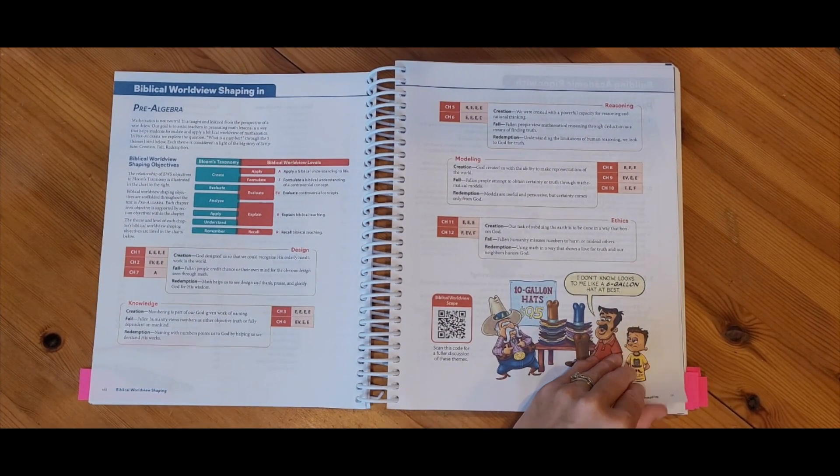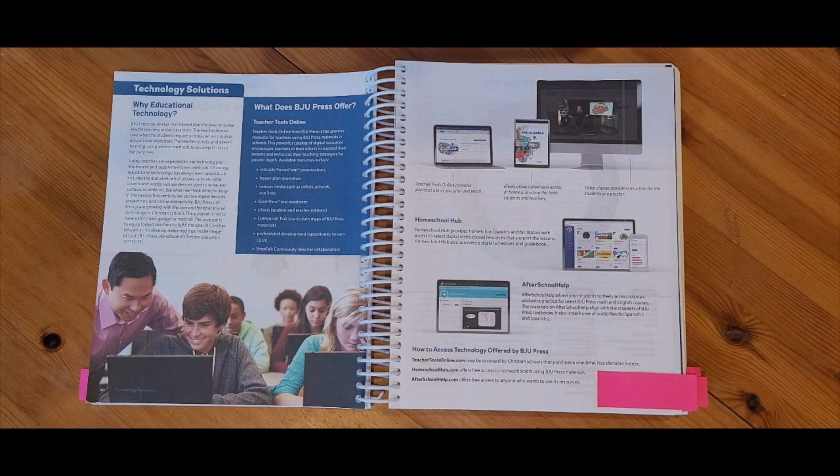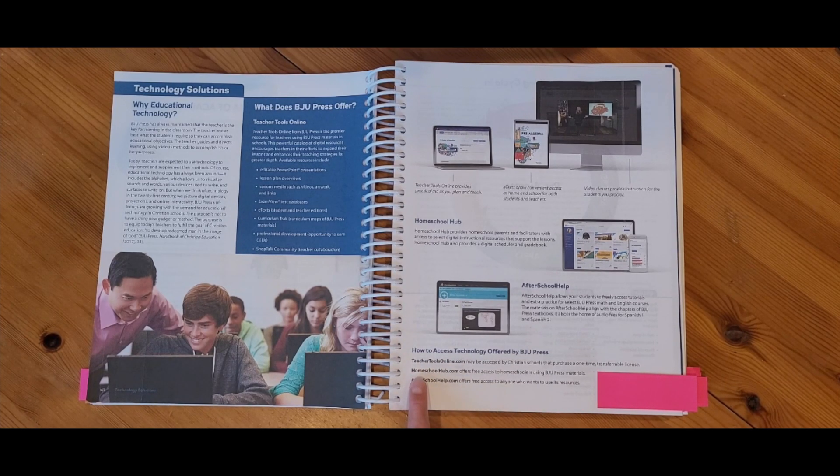There's lots of good information to flip through and read before you begin this course. Throughout this book you might see a link for teachertoolsonline.com, Homeschool Hub, or the After School Help. Teacher Tools Online is used by classroom teachers who purchase a license, but we as homeschool parents have access to these resources as well — we're just going to be using HomeschoolHub.com. We also have access to the After School Help, which provides different modules for extra practice on different topics throughout this course.